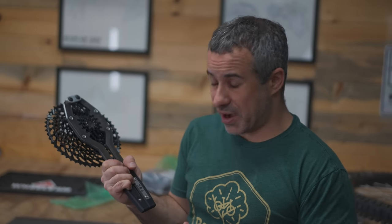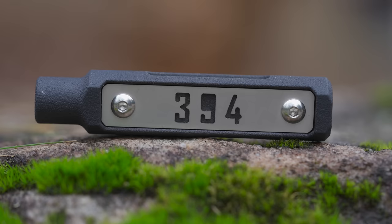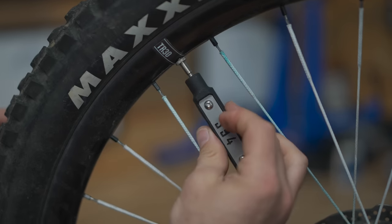These are some very slick tools. And there's one more — a valve core wrench. It's the nicest valve core wrench I own and it's definitely going to stay out in the shop. Riley, I'm glad you're making bike tools.